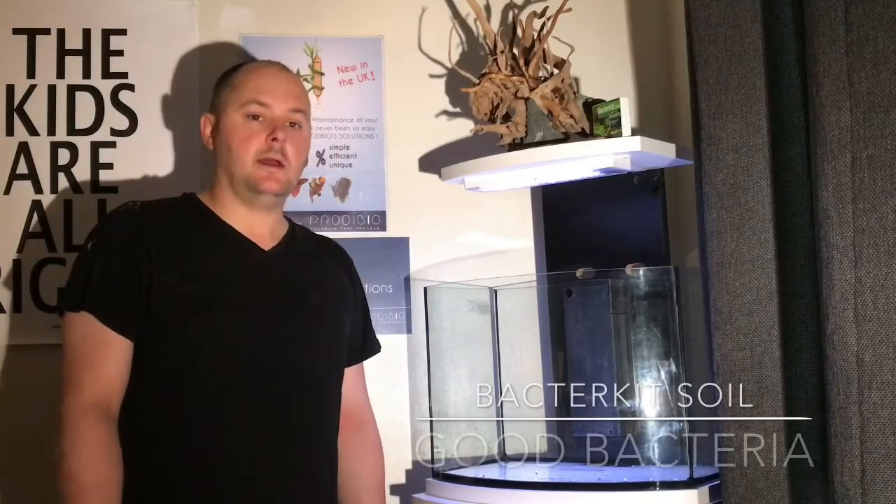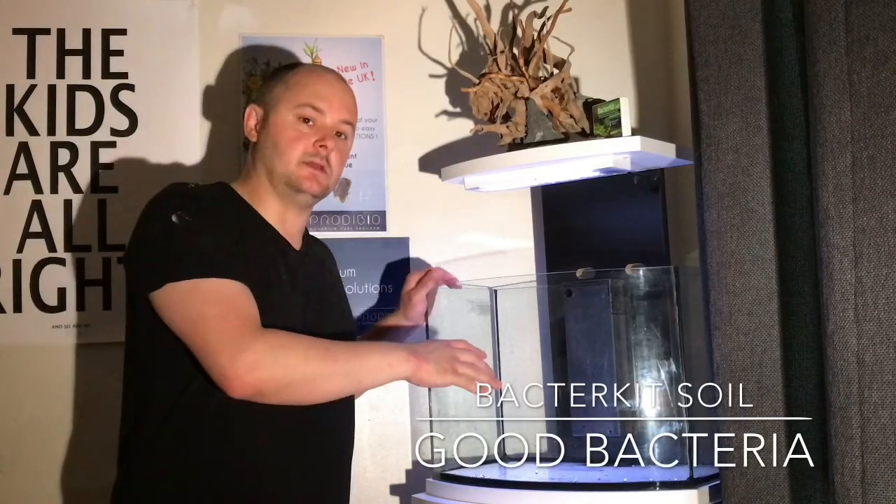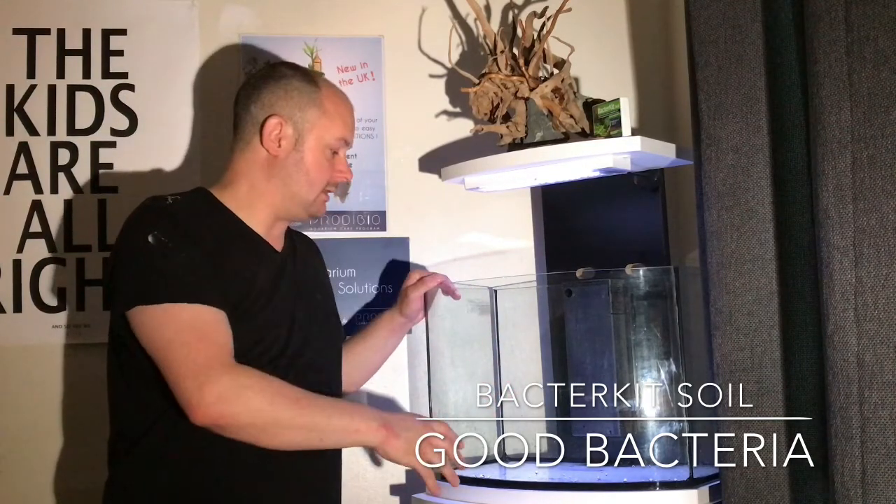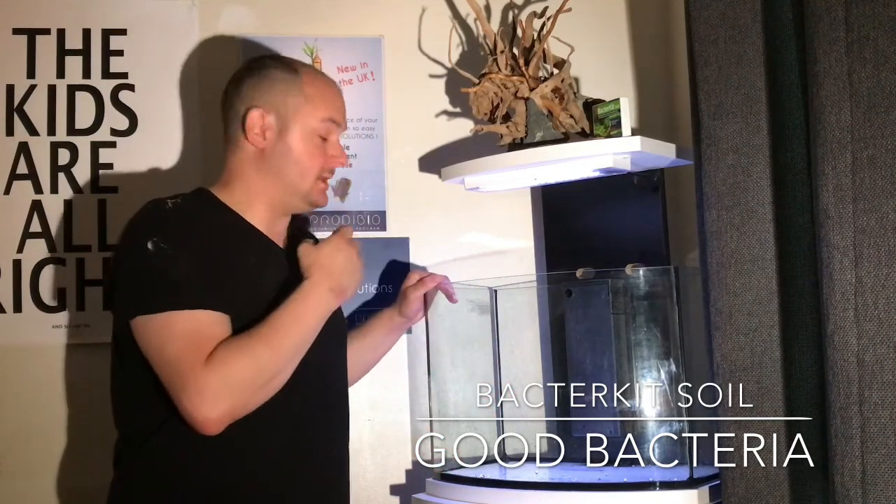Hi, it's John from Lothian Fishkeepers here. I'm about to set up this tank here. It's a 60 litre Aqualatis tank and I'm going to be putting shrimps into it.